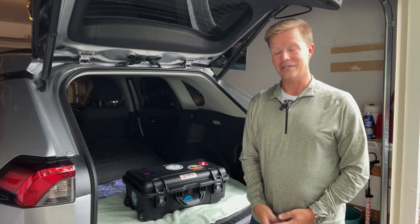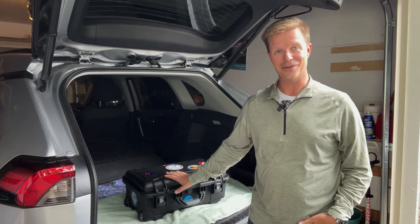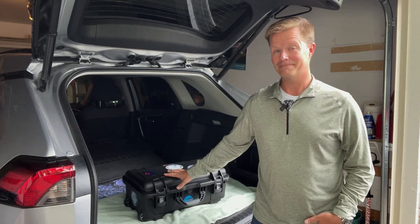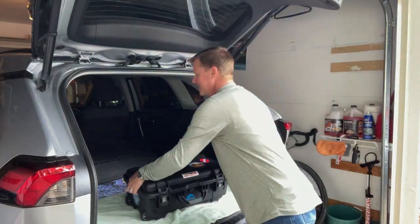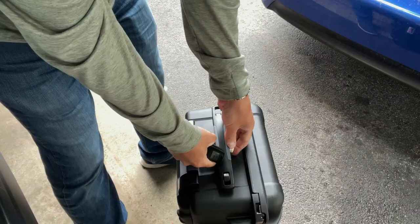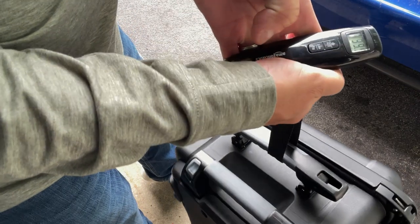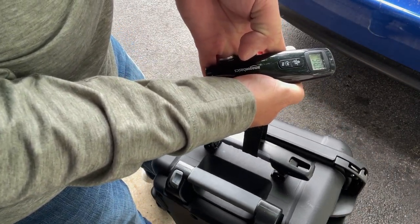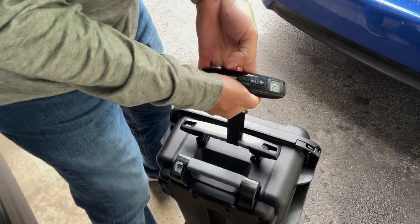Another TSA note: I was traveling with an extended air cartridge packed in the canister. That's what caused them to check my gear, but it did pass their inspection — something to know. With all the gear packed, including the extended air cartridge, the weight comes in at just about 40 pounds, which means if you do have to check this bag, you should be able to avoid excess weight fees.